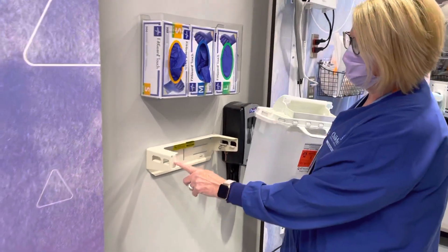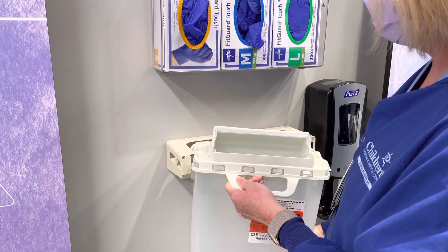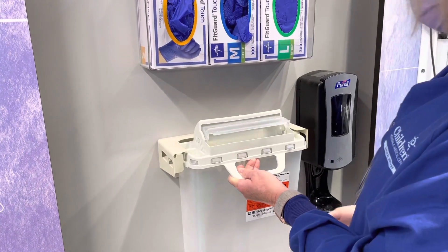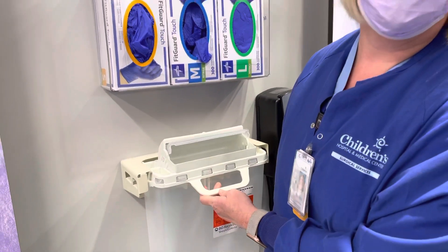To replace it, there is a lip right here on the bracket. What you need to do is feed this part of the sharps container in first, and then slide it onto the other bracket. Then you're going to lock that in place, and you've just replaced your sharps container.